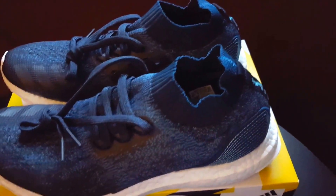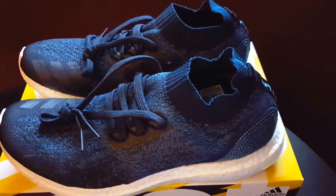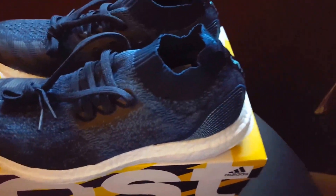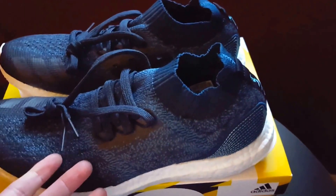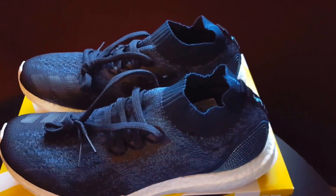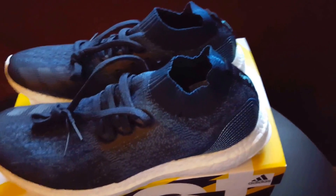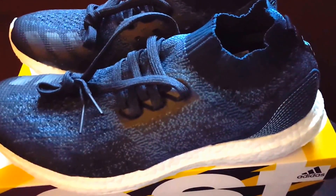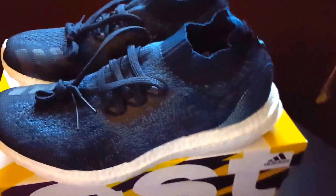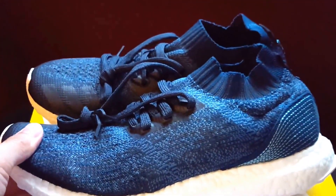The shoe also incorporates recycled plastic into the laces, heel webbing, heel lining, and sock liner. New additions to the Parley collection include the Ultra Boost Uncaged, the Ultra Boost 3.0, and the Ultra Boost X for women. All of these are part of Parley's mission and their journey toward creating one million pairs of Ultra Boost from upcycled marine plastic waste.